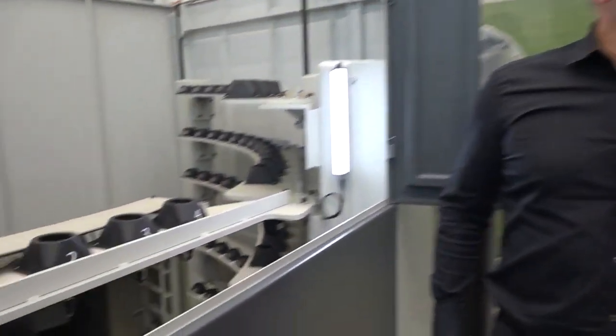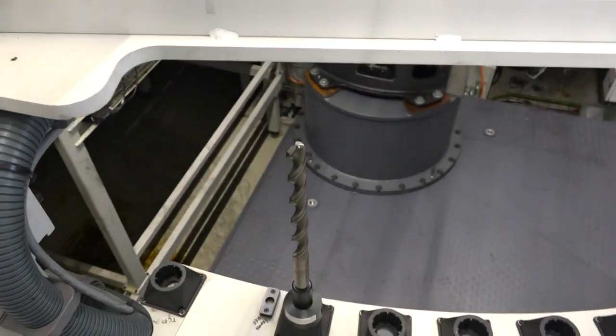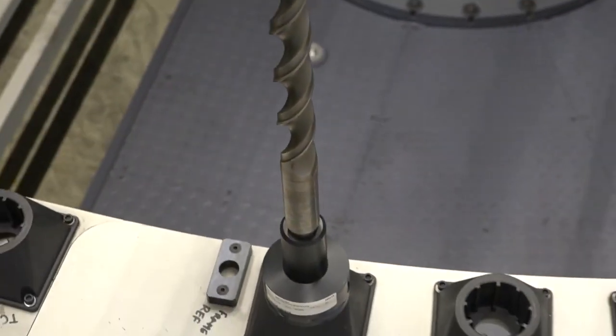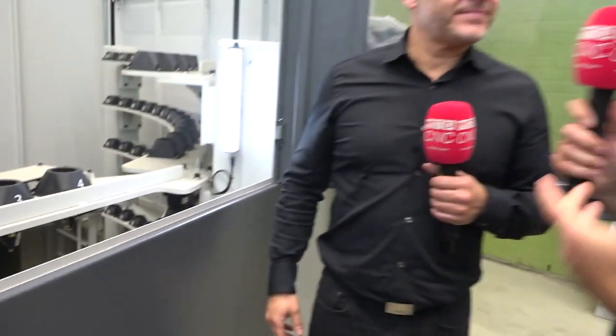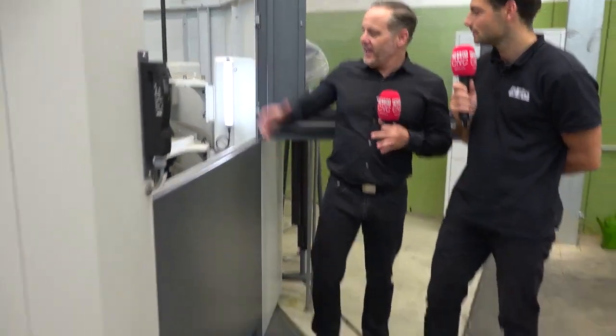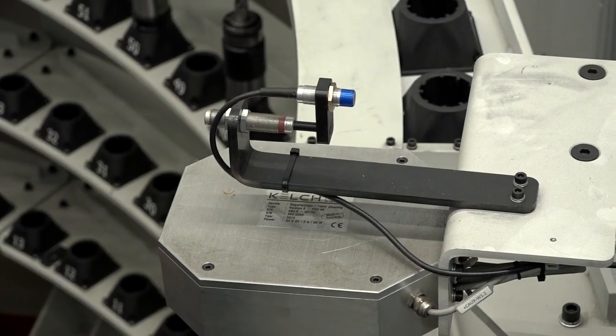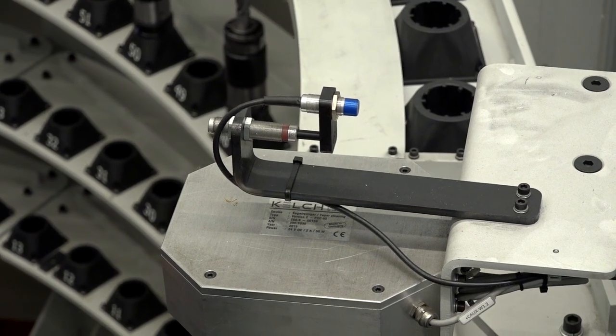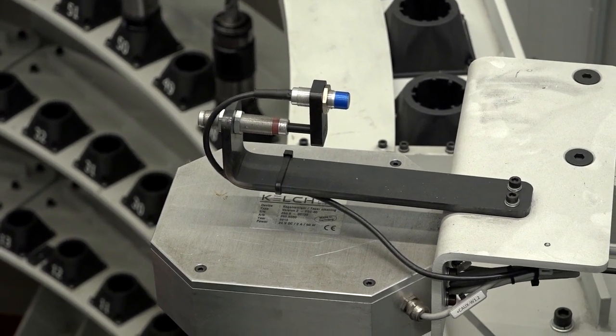Absolutely. If you look at the tools being used here, there are lots of specials, big heavy boring bars, and big drills — look at the size of that drill down there. A lot of these you would have to hand load, and that takes extra time in the process. With these big parts, time is of the essence. Also, the loading process is very clean — the operator stands on a clean area, has four pockets, brings the tools in, closes the door, and then the robot reads the RFID chips to identify the tool and bring it into the process.